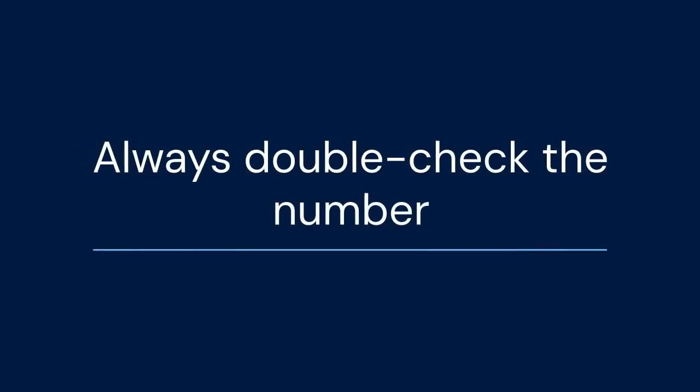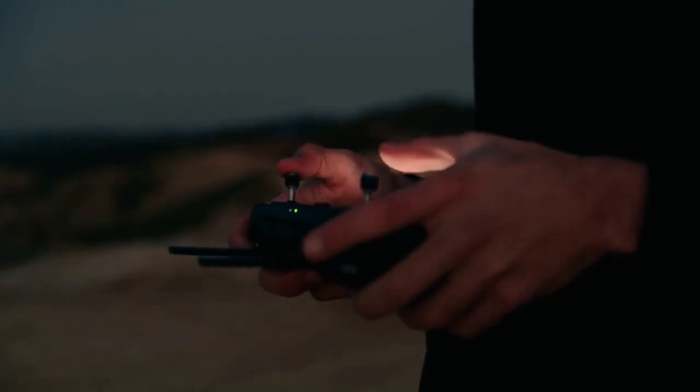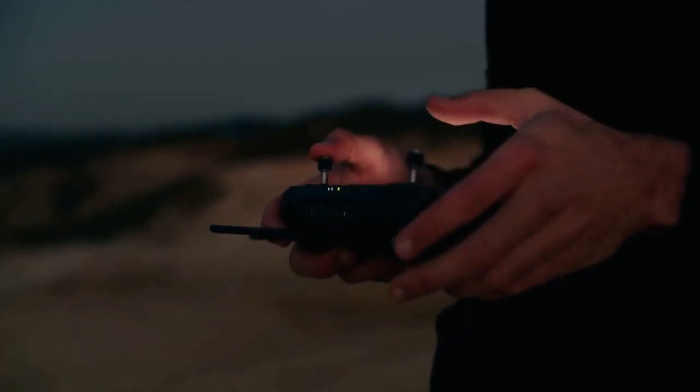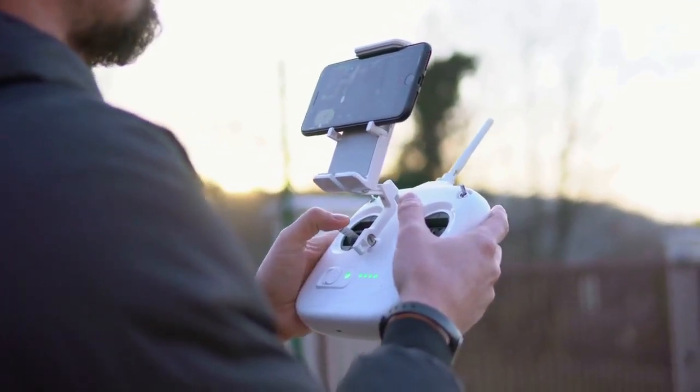Remember to always double-check the number to ensure accuracy. Make sure you record the number in a safe place and keep it handy for registration and other compliance needs. Misreporting or not having the correct number could lead to penalties, so be diligent in locating and recording this vital information.